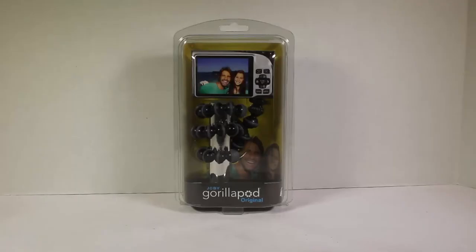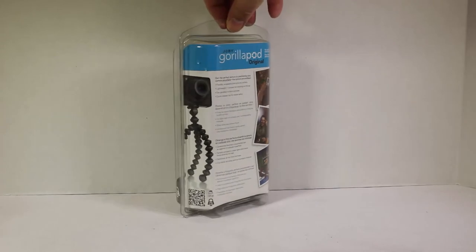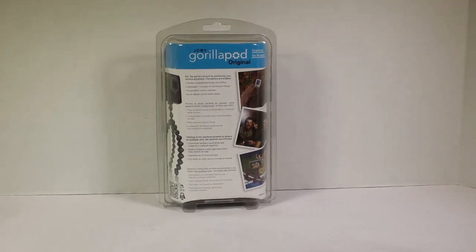Okay folks, let's take a look at the Joby GorillaPod Original. This is made for some of your smaller cameras. You can see different ways it's used — you can mount it up, hook it up to your little cameras, wrap it around poles, hang it upside down. Basically the GorillaPod is a really cool device that can help you get crazy shots and crazy angles.